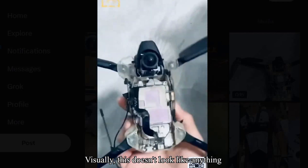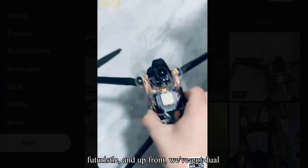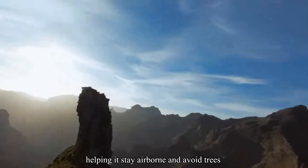Visually, this doesn't look like anything DJI is making. It's rounder, more futuristic, and up front we've got dual sensors, likely for obstacle detection, helping it stay airborne and avoid trees like a pro.